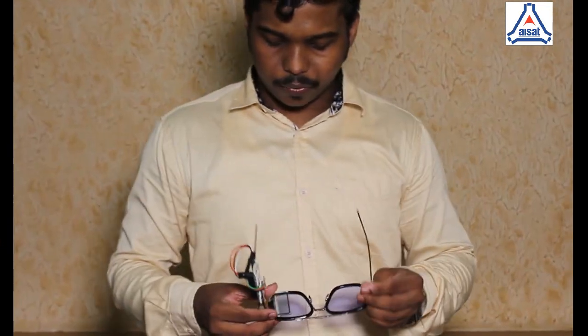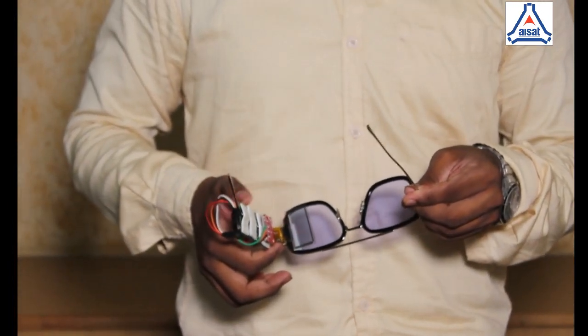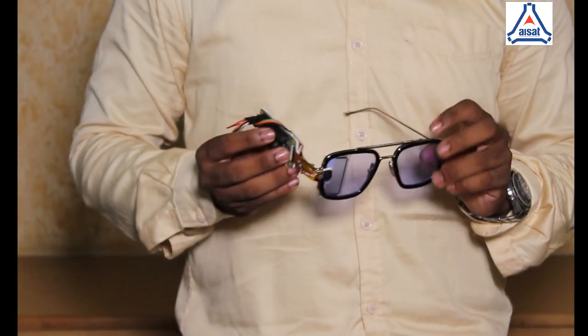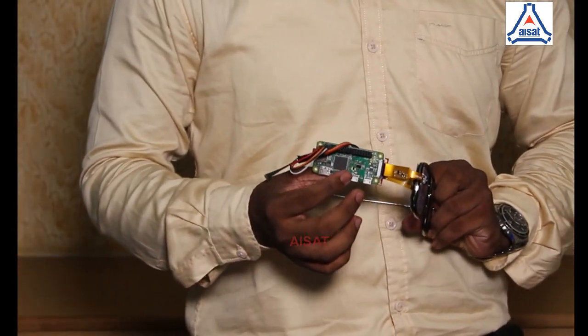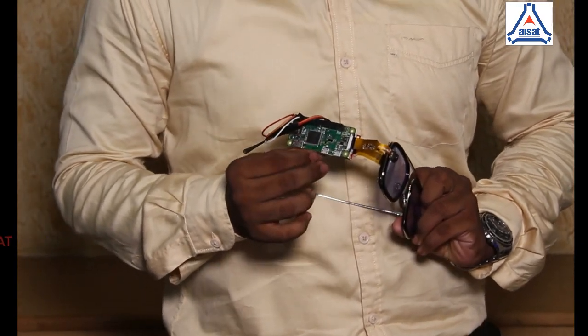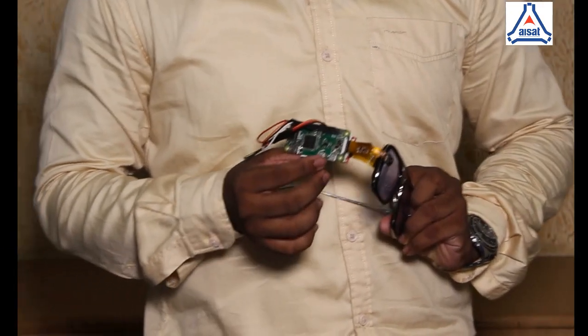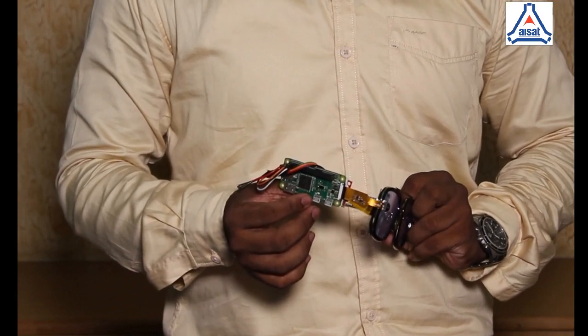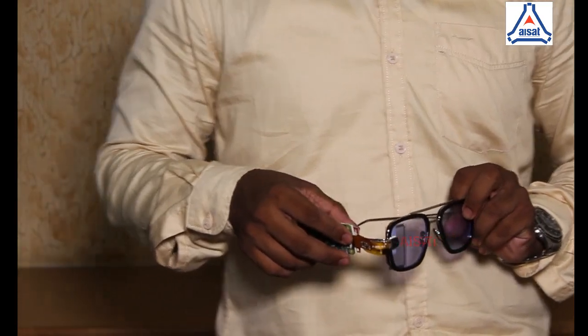Now let's take a look at what's inside these glasses. First, we have the transparent display, which is connected to a driver and the brain of our glasses — the Raspberry Pi Zero. This board is small but has enough power to process all the data coming in and going out. It also has Wi-Fi and Bluetooth connectivity and can connect USB devices via the micro USB port. There's also a camera module connected to it via the CSI interface.